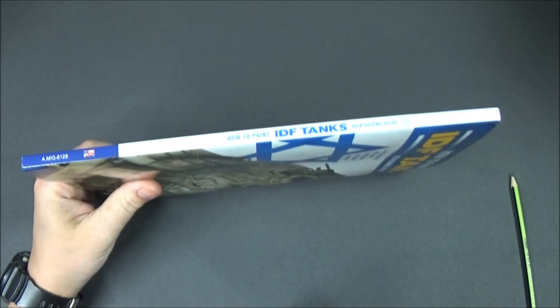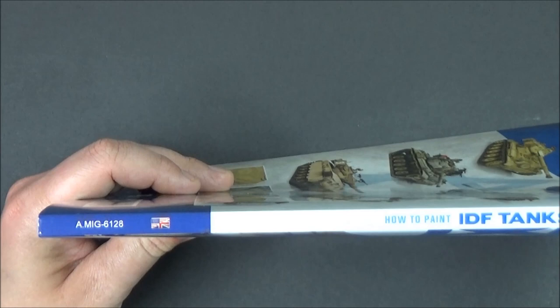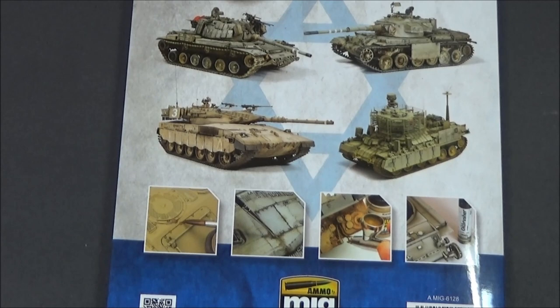The product number for this — let me just try and zoom in, I've got this on a different stand this time just to try something different — is AMIG 6128, and it's the UK version, British. Then of course there's the spine — nothing more — and on the back, which is quite nice, it just shows pictures of the featured builds.